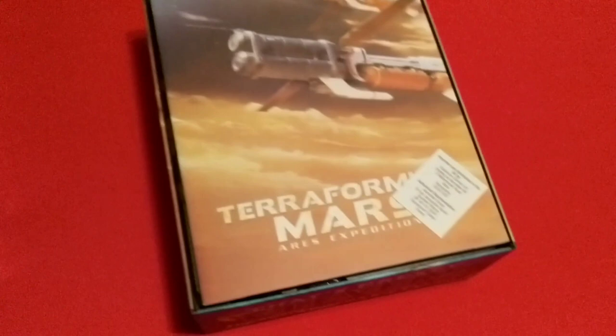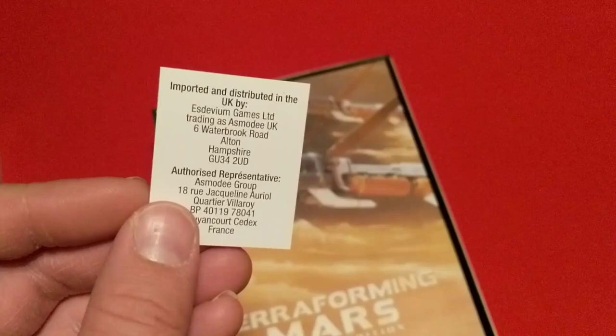Let's get this plastic off of here and check out the inside. Okay, get the lid off. Get rid of this plastic. So we've got the lid off now. First off, we have imported and distributed in the UK — some little card thing there.